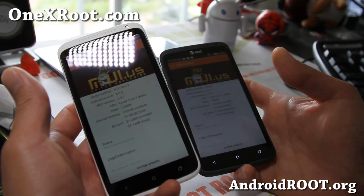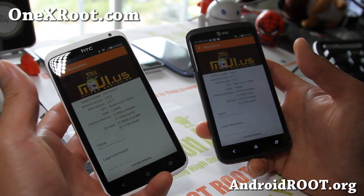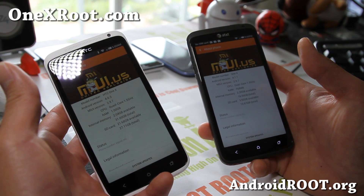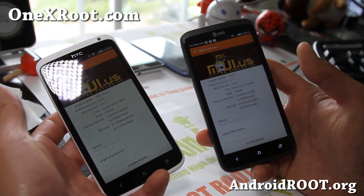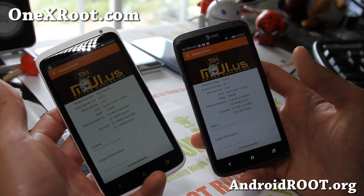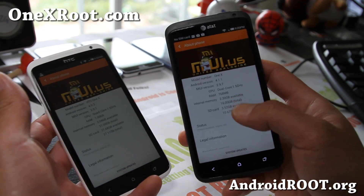If you have a quad core International 1X version, you can get this one — MIUI, whatever you want to call it. This one is the MIUI 2.9.7, and it comes with Jellybean 4.1.1.